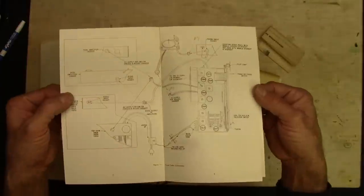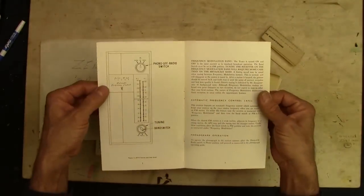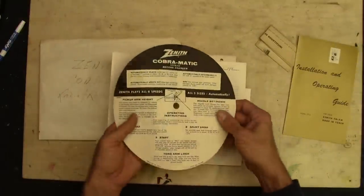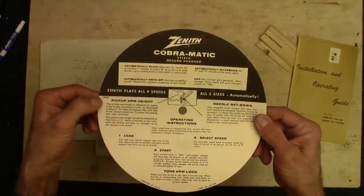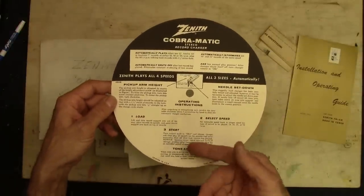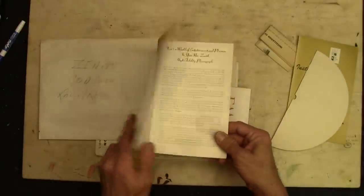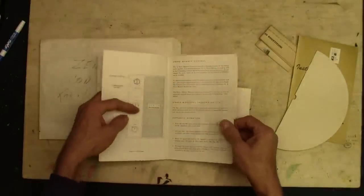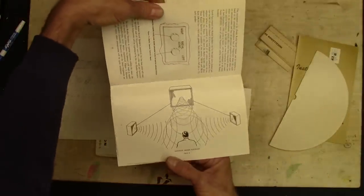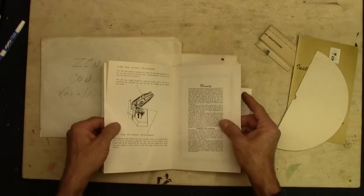Wow, cool — it's even got the hookup diagram for the internal wiring. I love that about older stuff: it actually came with things that helped the user get right in there and do stuff. This came on the turntable — showed you all the stuff about the needle set-down, selecting the speed, load, start, tone arm lock, all that. How to operate the turntable basically. And here's the operating guide for the whole radio section and the turntable — everything else. How to set it up for optimal listening. It comes with an external speaker connector — we'll find that out later.